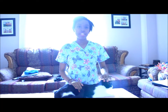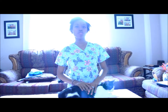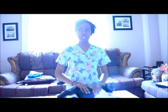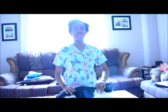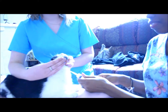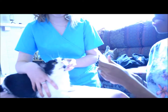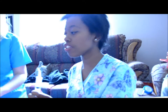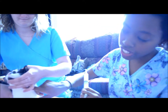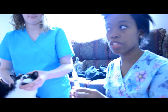Now we're gonna do a couple tests on Oreo to make sure she's healthy enough to go into surgery. We have to do a ketamine test and a BUN test, and we're gonna do a blood count just to make sure her blood levels are okay. Paige is holding her for her jugular, which is right underneath her neck, and I just pulled some blood so we can get this tested and make sure she's good for surgery.